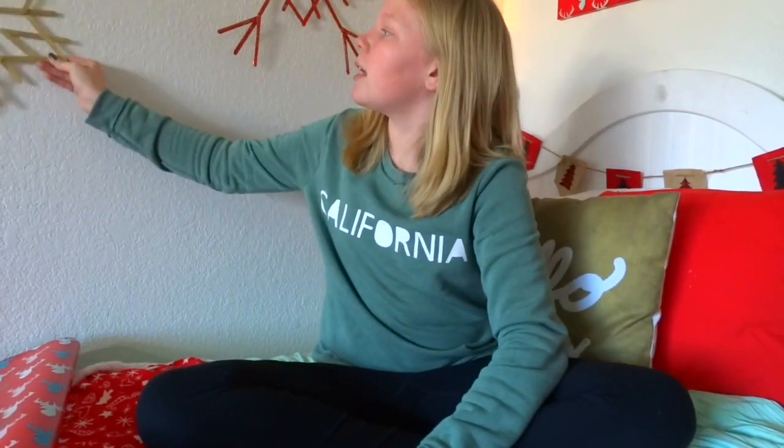Hey guys, it's Kayla. Welcome, or welcome back, to my channel. Today I'm going to be doing a DIY holiday room decor video on how to decorate your room for the holidays. If you're not subscribed, I'd love for you to subscribe — just click the button down below. As you can see, I added more to my video background: I added a picture up here and did another snowflake. Anyway, I hope you guys enjoy this video — let's get started!